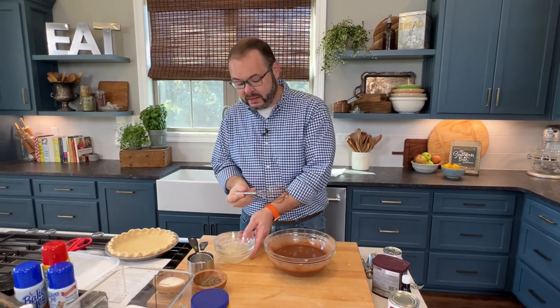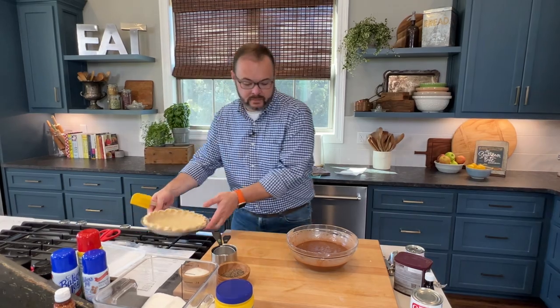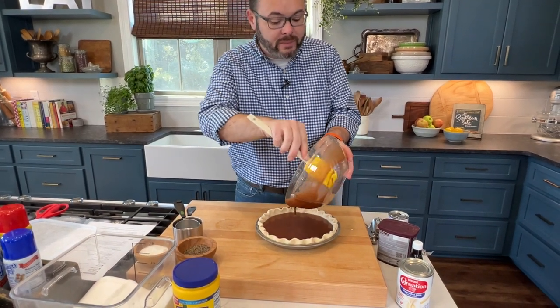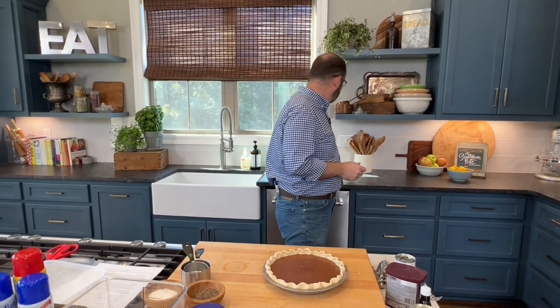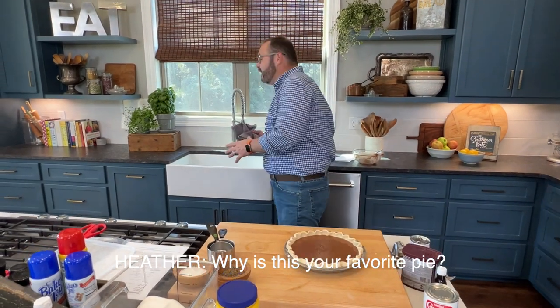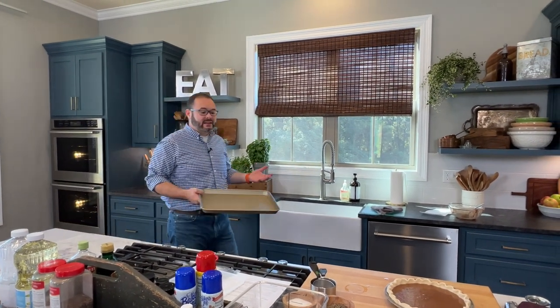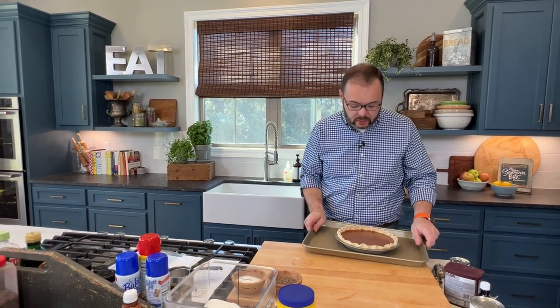Alright, once this is well mixed, we're going to put it in our prepared pie crust. Now again, if you're using a store-bought crust, make sure you're using a deep dish crust because this is quite a bit of filling. And that's it. What I love about this pie is it tastes like an unbaked brownie — that gooey, fudgy texture. It's like a fudge pie with crust. I'm putting this on a rimmed baking sheet so that if there's any overflow the pan will catch it — it's easier to clean the pan than it is to clean the oven.